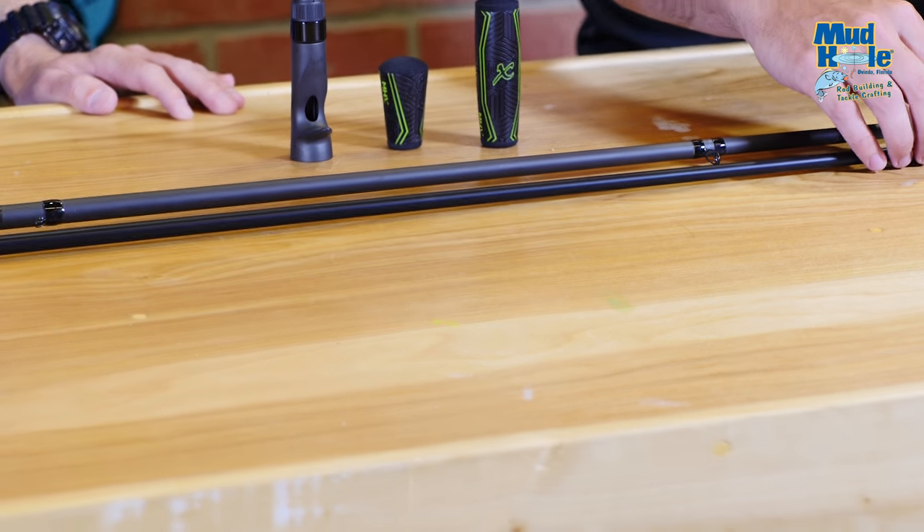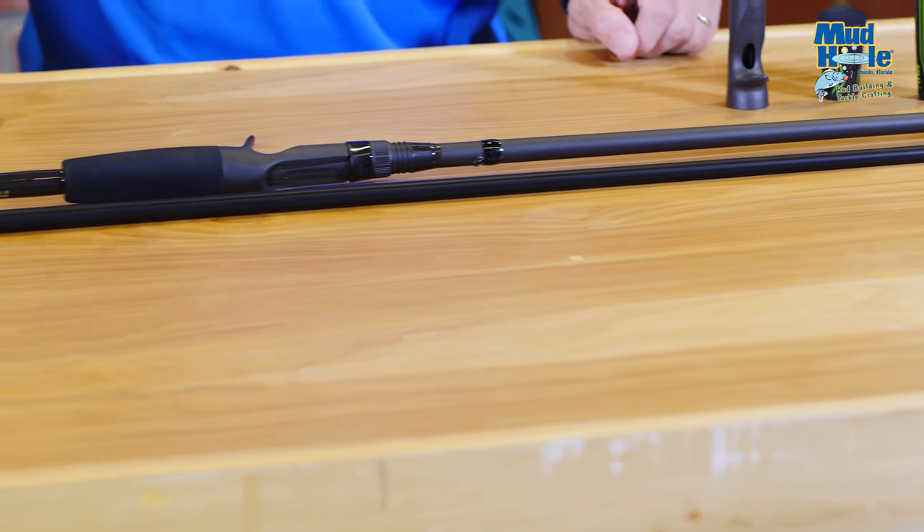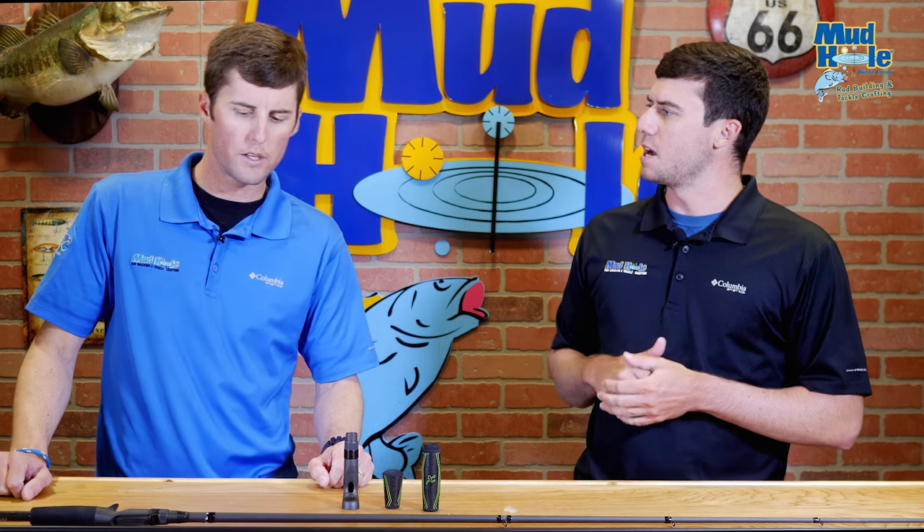This blank has a black satin finish — a little bit different look to it. And like we said earlier, it's not so much a fast action — it's more of a mod fast. Especially when you're flipping and pitching, it just lets that rod load up a little bit. If you have a hard hook set and tend to be a little too quick on the draw, that mod fast tip gives you a little more room for error. It goes from fishing hydrilla in Florida all the way to flipping willow bushes on Kentucky Lake — it's a great all-around heavy cover rod, whether it's grass, wood, or rocks.